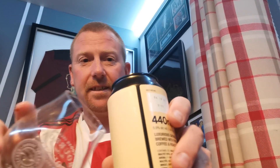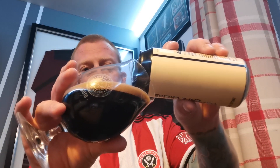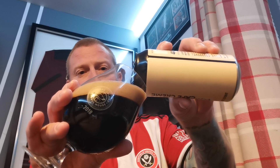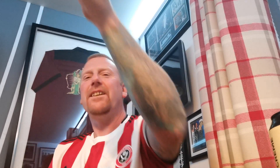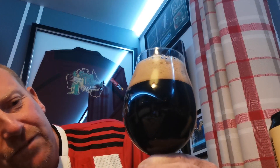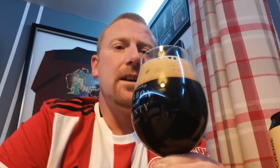Jesus, ooh, look at that. There we go. I made a bit of a cock up of that pour — there's still quite a bit in the can. For me, I don't even think it's jet black. I think that is a real deep, deep brown with a two-finger creamy dark tan head. I haven't got my colour chart so I can't give you a specific Dulux or Johnston's colour, but it looks great anyway.